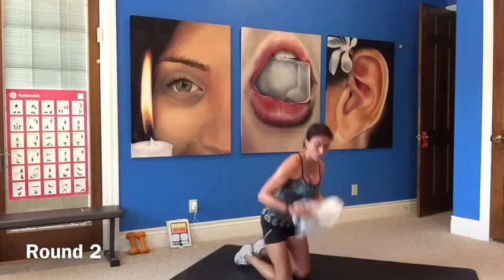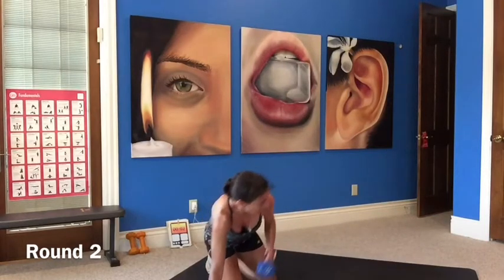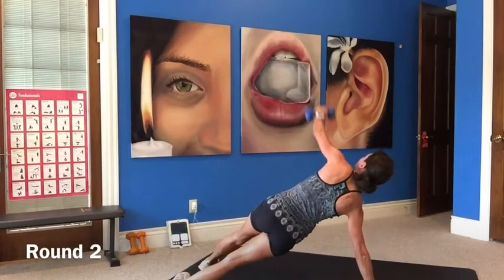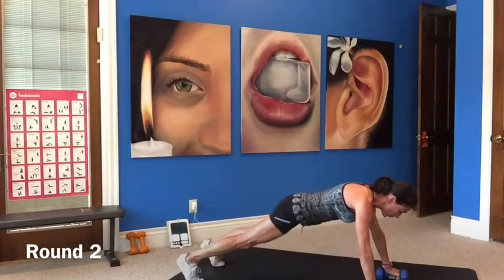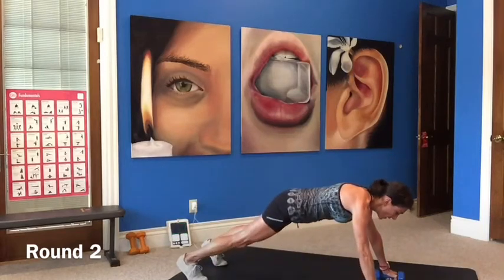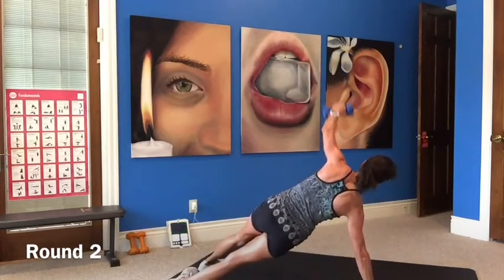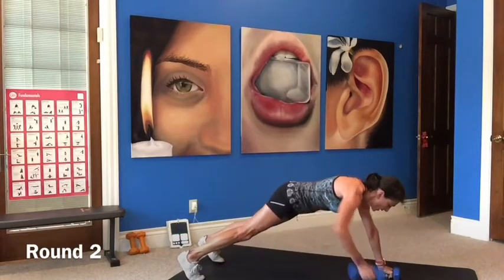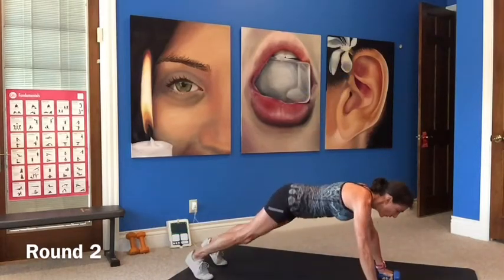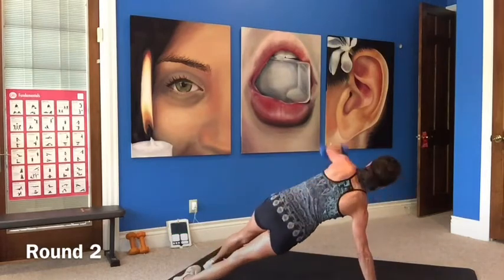Pushup with row and rotation. Pushup, row, row, and rotation. Inside and outside of your feet — lift it up. Nice job!